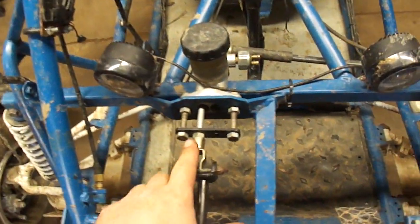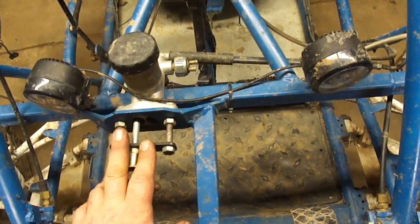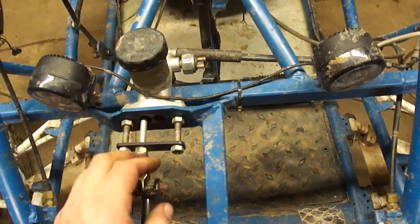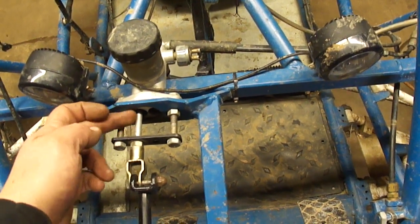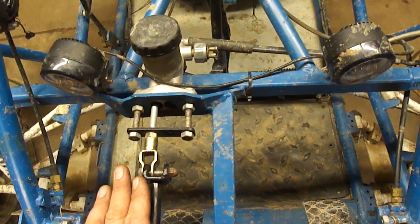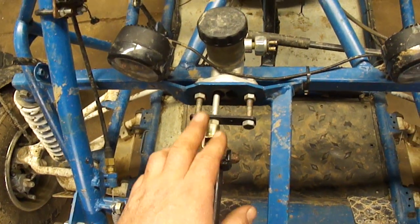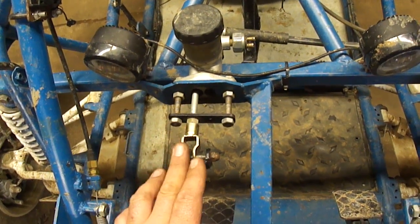In a previous episode, I installed dual-piston front brakes on this buggy, and ever since then I've had a spongy brake pedal. In order to fix that, I have a dual-piston master cylinder. When I first installed this, I was wanting to bias the front and rear brakes, but my pedal was so stiff it was really hard to push, so I ended up just using one of the pistons. Since I installed the dual-piston calipers, I've got a spongy pedal, so I believe if I hook up both of these pistons, I'll be able to stiffen up my brake pedal.